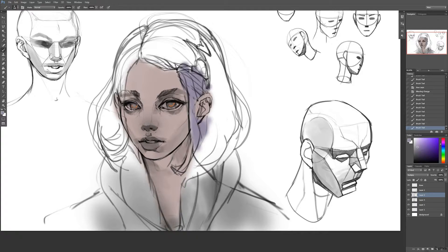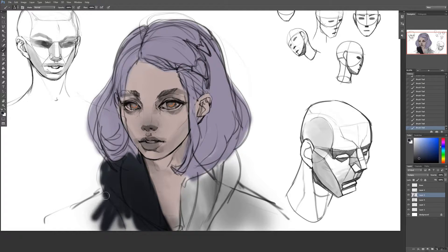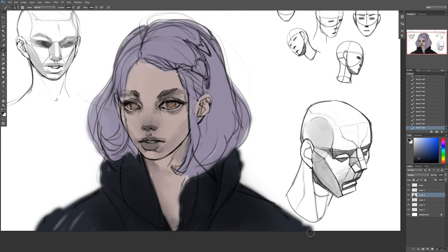I have a bunch of layers here — most of them are just layers where I have the other sketches. There are really only two or three layers I'll be worried about the entire time. Right now I have my line art on the top layer, and I'm going to add a little bit of color to give me a base before I merge those two.